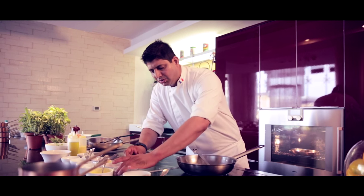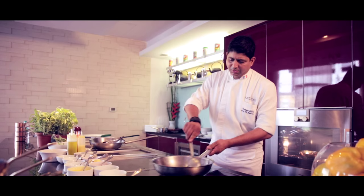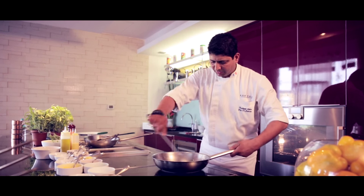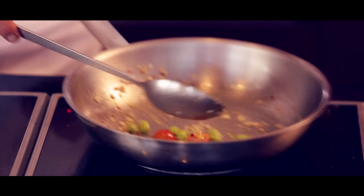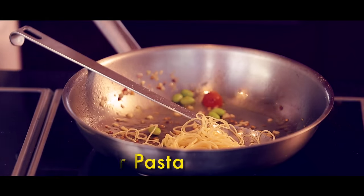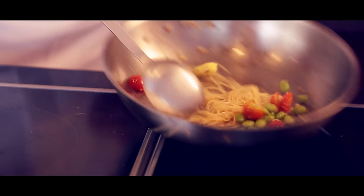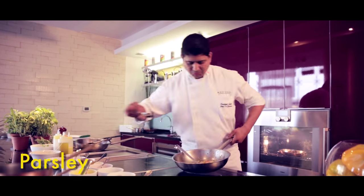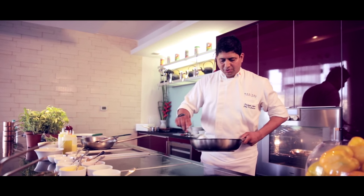Then add the broad beans and cherry tomatoes. Sauté it nicely. Then put some salt. Add the pasta and some butter, and finish with some parsley. So your pasta is ready.